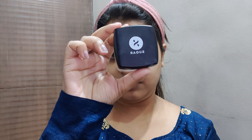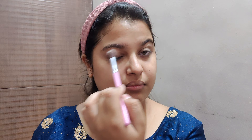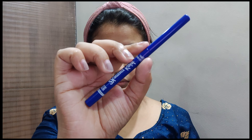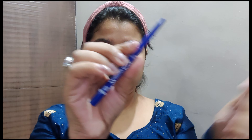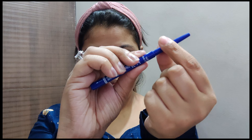I'm going to be setting my eyes with Sugar translucent powder. Then I will apply Blue Heaven 2x Intense Kajal in the shade True Blue — I will just draw the line near my eyelid, and it's okay if it is not perfect.